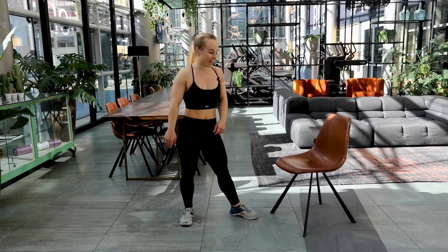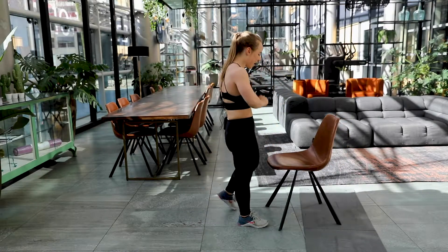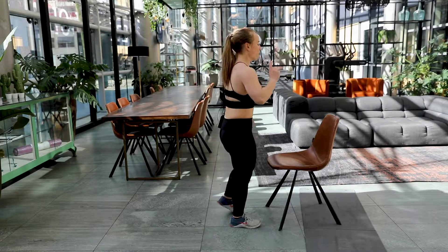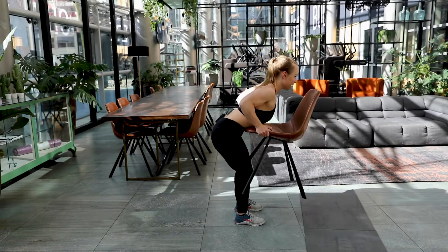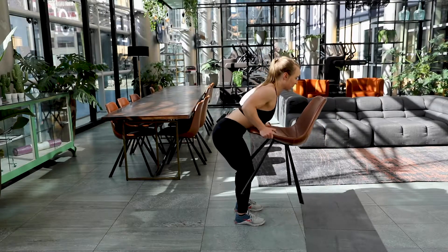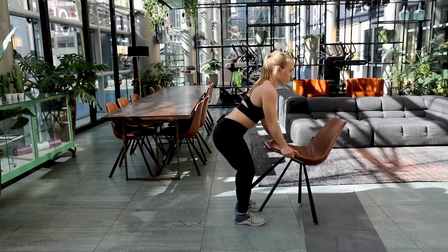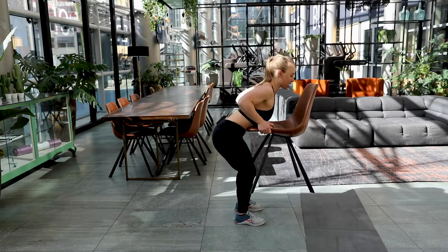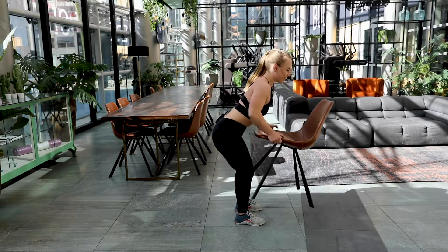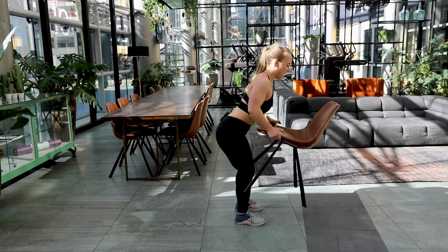Good job. Final exercise — almost there, you guys, you're doing amazing. In three, two, one. Here we go. Final rows of today — focus on your technique, make this final one count. Come on, shoulder blades, pull it towards your chest. Almost there. Five, four, three, two and one.